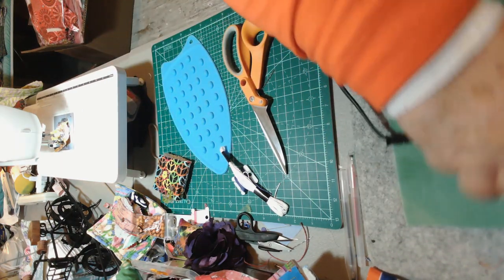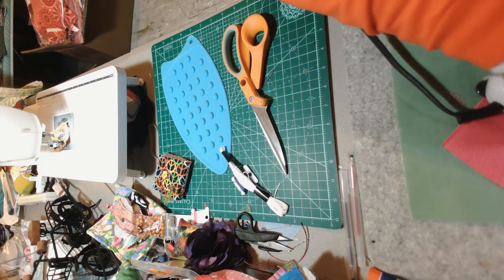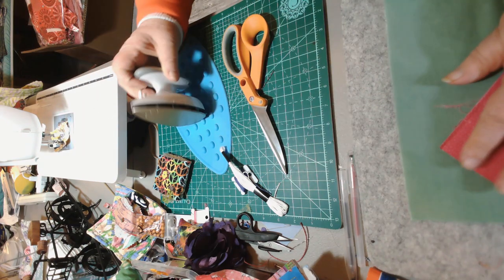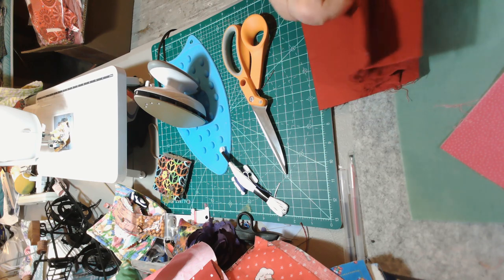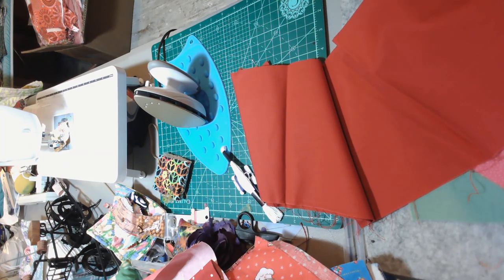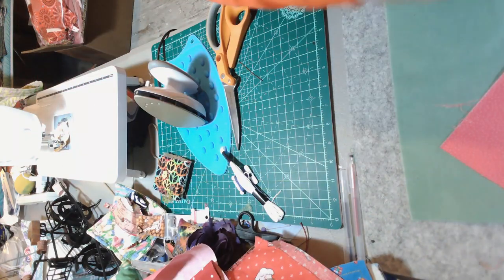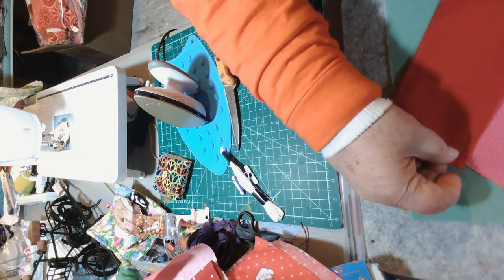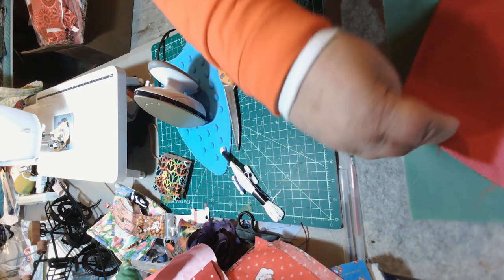I stitched it up — see, I just stitched that piece on right there. So now I'll take another piece — I'll take this solid red piece. Oh, that's a pretty big piece too. Thank you, Kathy. That's nice fabric. So I'm going to take this piece, about this much, and I'm going to put that right here.